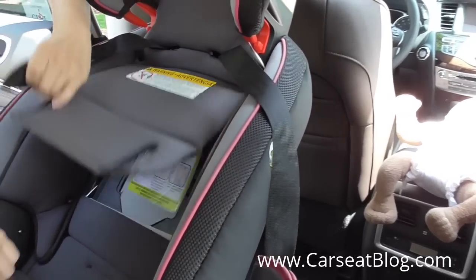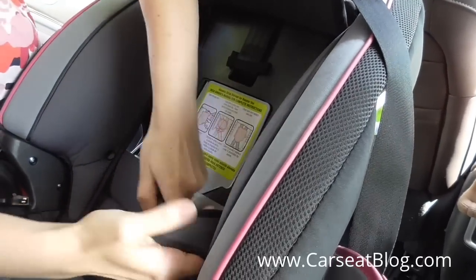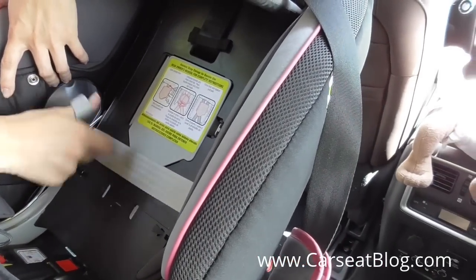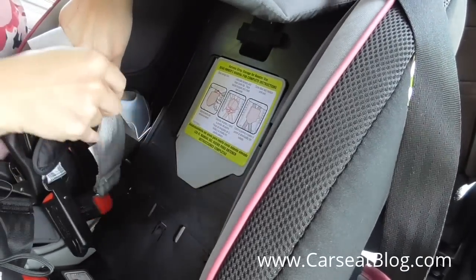Then we're going to unsnap the seat pad to expose all of the internal components and belt path. And then you can see the latch strap routed there. We're going to pull the two latch connectors out of the forward facing belt path — that's the orange labeled belt path on the outside.